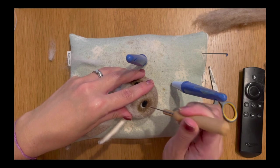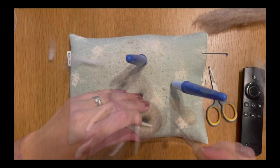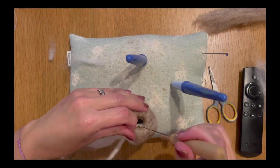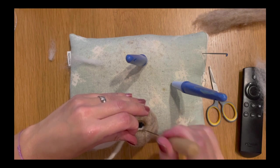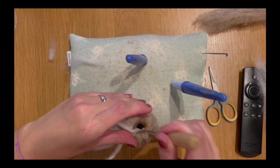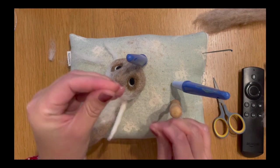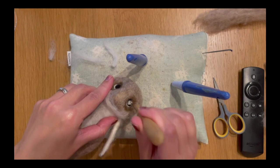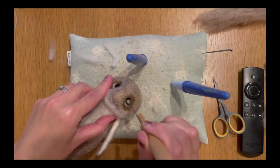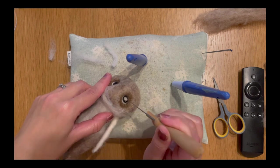This just adds that lovely cutesy look we're going for. I'm going to do exactly the same on the opposite side — keep checking and looking at it straight on to make sure it looks symmetrical to the side already done. So the waterline is added on both sides. Now we're going to add some pupils, which is really going to transform him. I'm taking my fine needle again and felting white into the kind of central part of the eye.